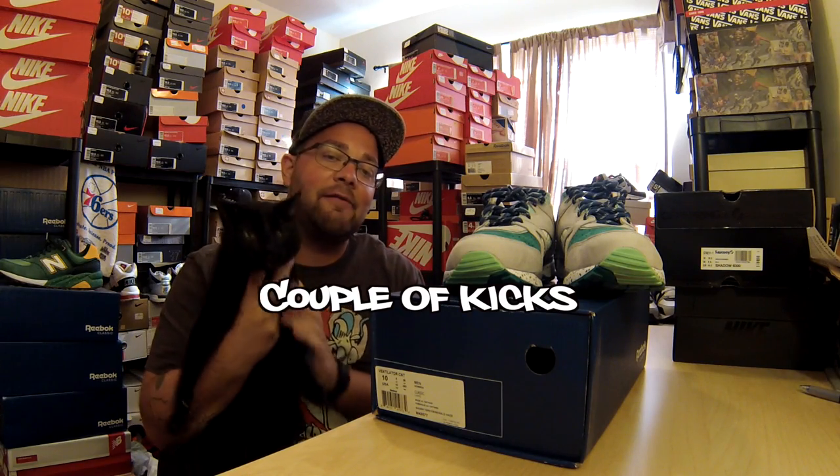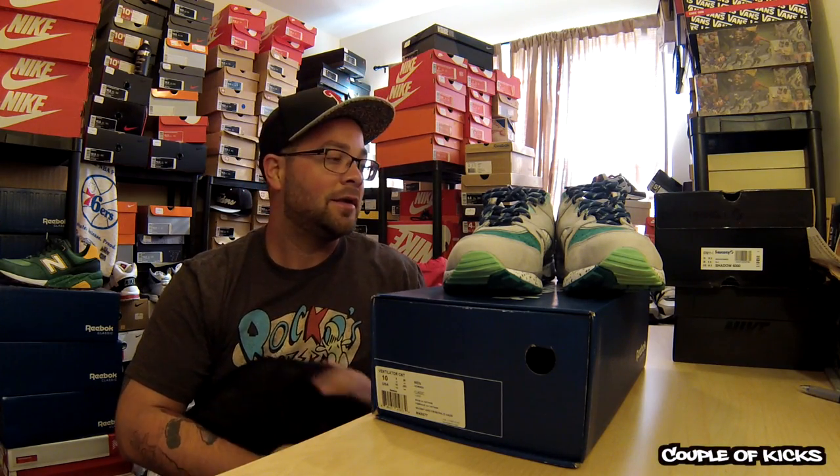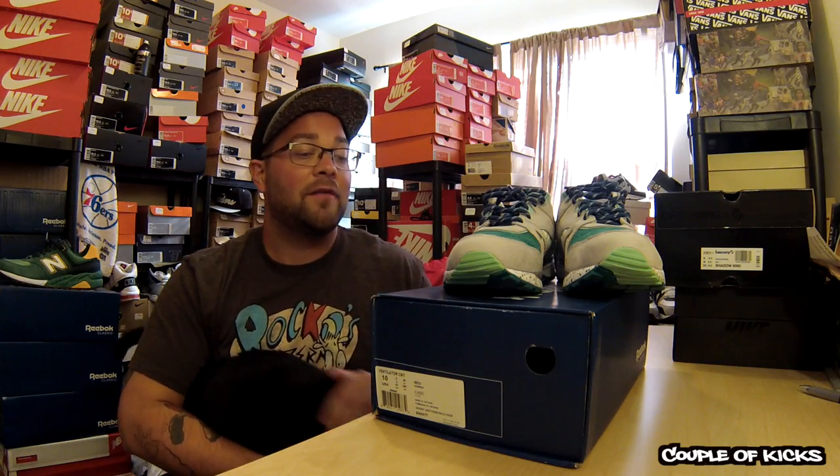We have a special visitor today. This is my cat, Vinyl. He's not allowed in the sneaker room, but he snuck in here while I was coming in here to do a review on these next pair of Reebok Ventilators I got.